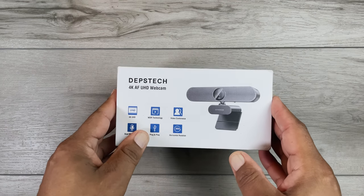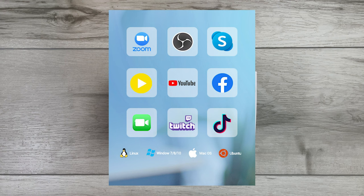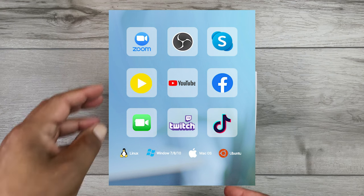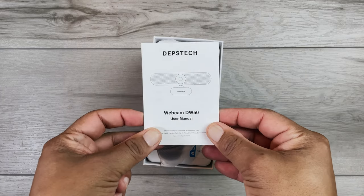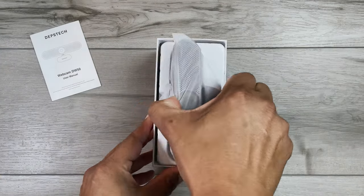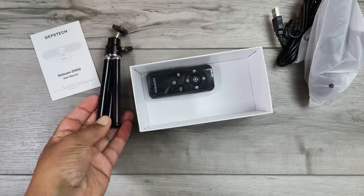This webcam is compatible with most operating systems and programs like Zoom, Skype, Teams, YouTube, and other popular software and streaming services. Opening up Depstek's signature labeled box, we have the DW50 user manual, then the webcam itself, which we will get back to a little later. Under the insert is the tripod, and finally a remote control.